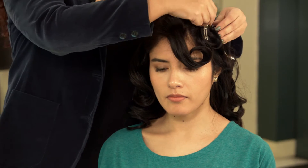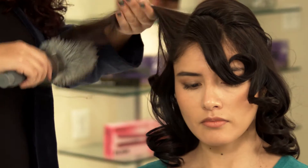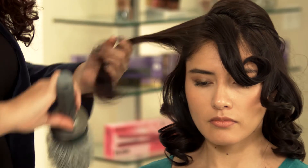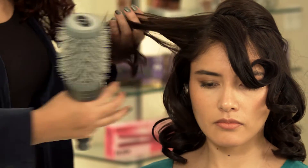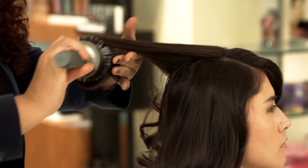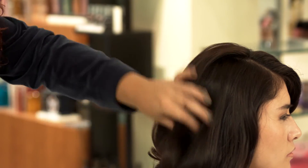The reason why we use a round brush is just to make sure that we take out the product that we might have used while doing the pin curls, so we just want to go with the same shape of the curl. We just brush it out very gently and give it some shape.